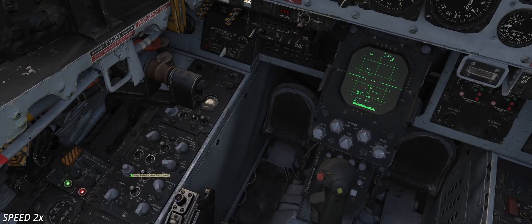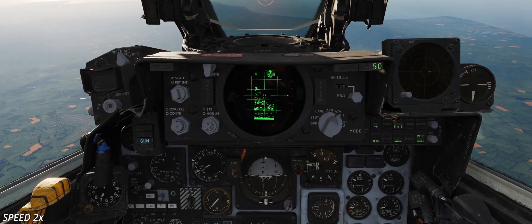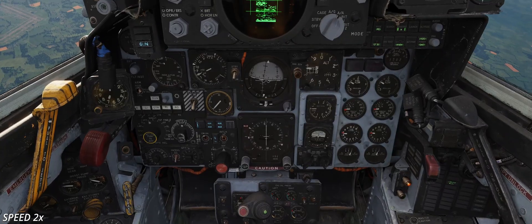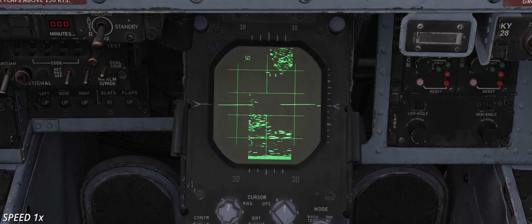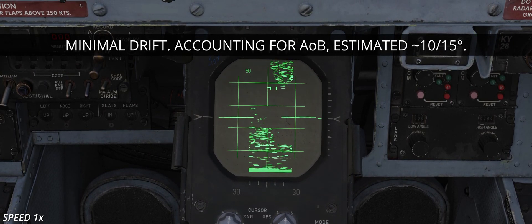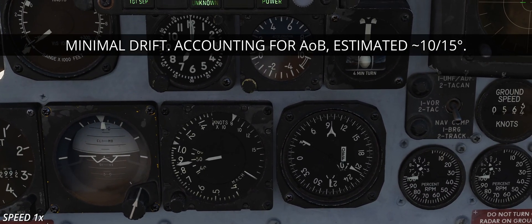In this scenario, a fictional British F4E is intercepting a bogey out of the southern coast of England. With practice and experience or a bit of ingenuity, the crew can assess the drift rate, which is then used to determine CA-TA and the bandit's heading. The drift is minimal, but the angle of bank must be considered. The drift angle theta seems to be around 10 or 15 degrees.